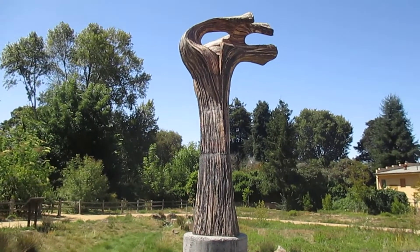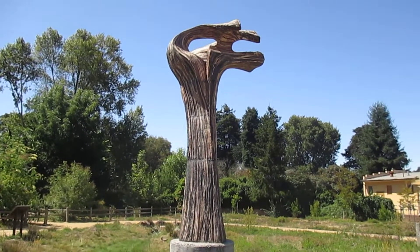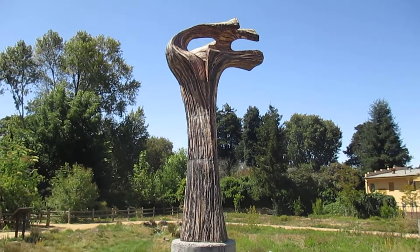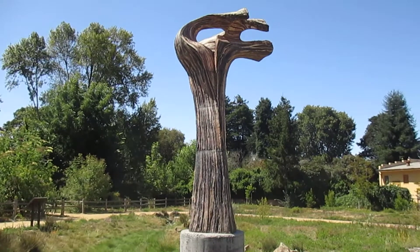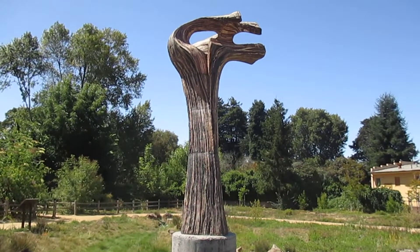We are back in Soquel Village — Billy Brew. We're here to play for the second time: What Is It? We're back here in Soquel Village Park once again playing What Is It?